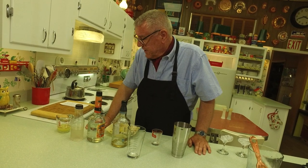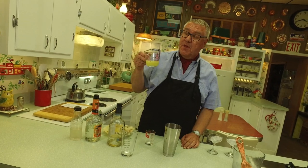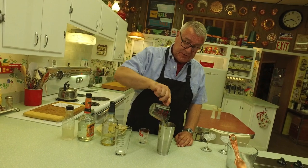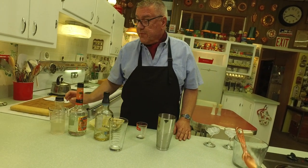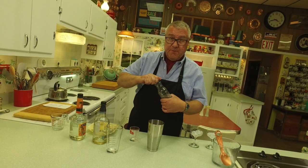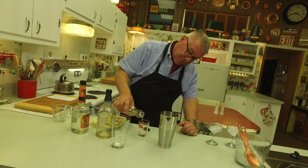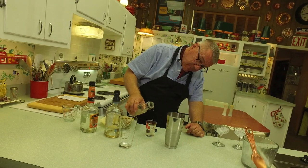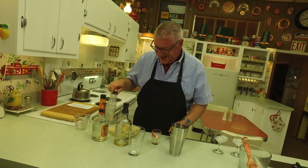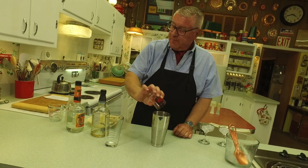Then you need an ounce of fresh-squeezed lemon juice — we're making two, so I've got two ounces. We'll put that in there. Then you need an ounce of simple syrup; for two cocktails I'm using two ounces. People should always make enough for two, because you don't want to drink alone — that's sad. There's our simple syrup.